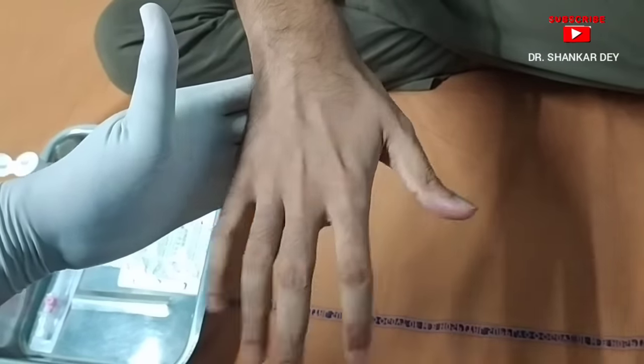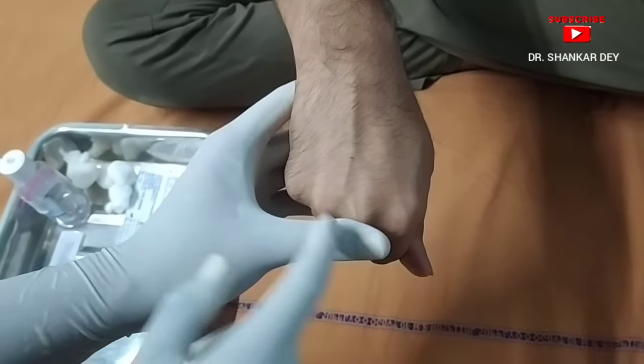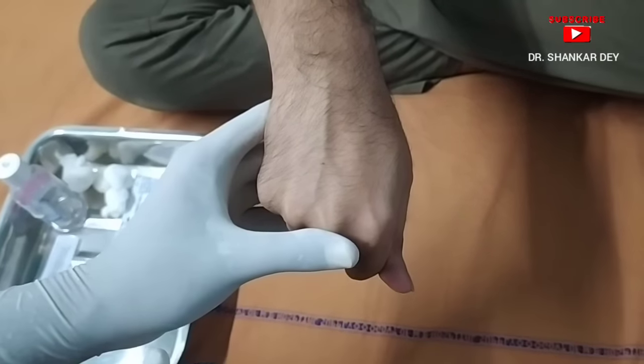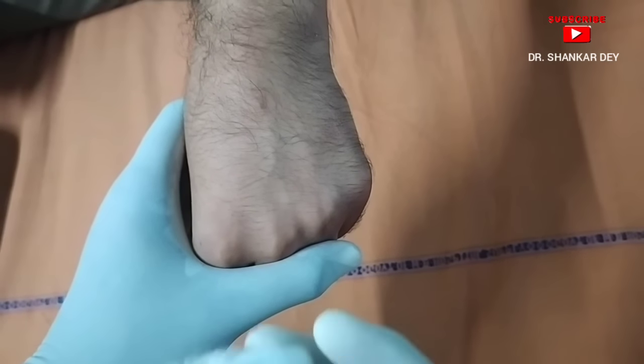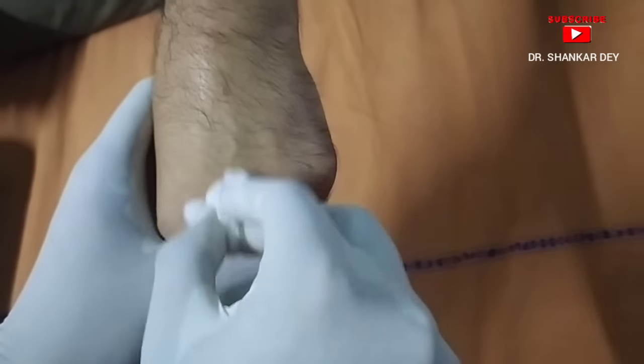Open and close. Now close your hand. See — here is one prominent superficial vein. In this vein I am going to insert the cannula. Next step: clean the IV cannula insertion site using alcohol-soaked or spirit-soaked cotton. Clean the area properly before IV cannula insertion.